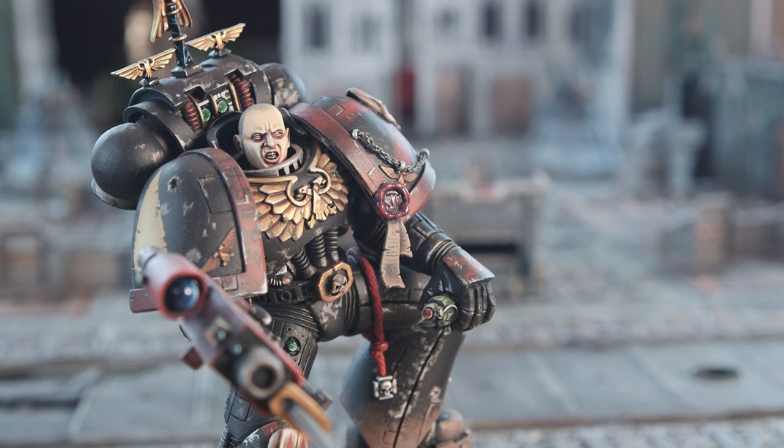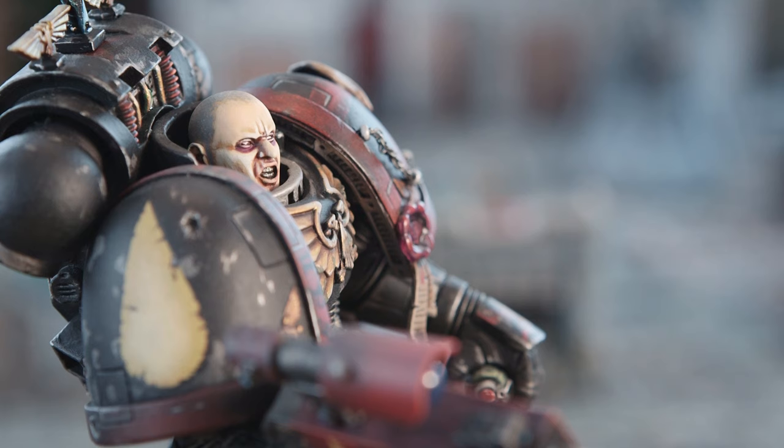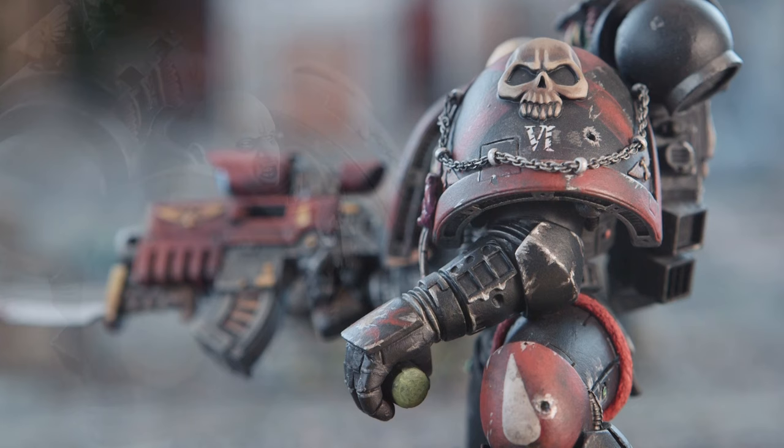I wanted to do something slightly different because the stock model standing there with his bolt gun and helmet looked a bit samey. That category of Golden Demon tends to be versions of that same model, which is why they scrapped it, I think. So I decided to do something a bit different with the Death Company Marine. I altered the pose slightly, twisted the arm around, and used a different head because the head that comes with the kit is a bit big and clunky — a bit like a frog. So I got a little resin blank that I sculpted some features onto. Just a little bit of sculpting work.